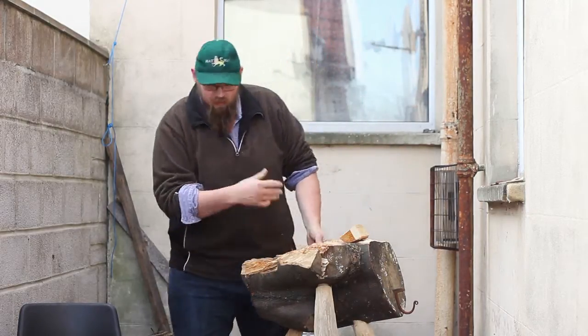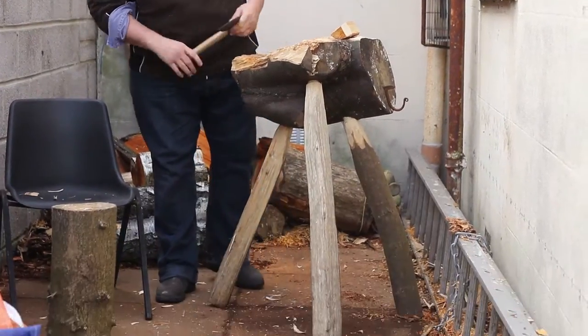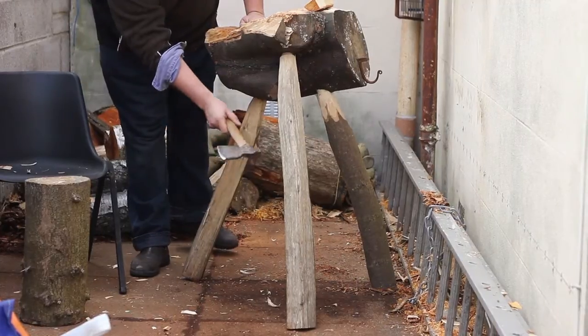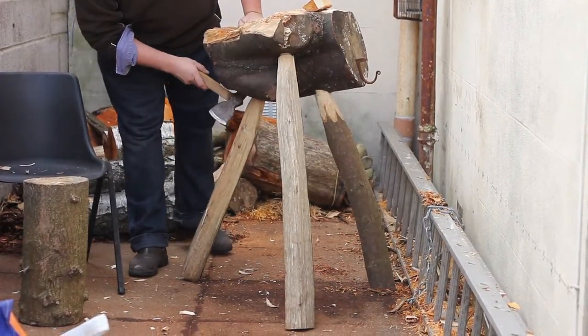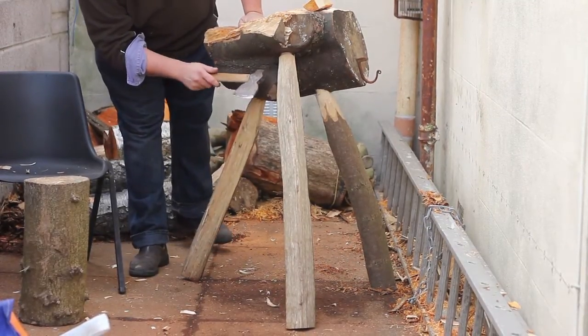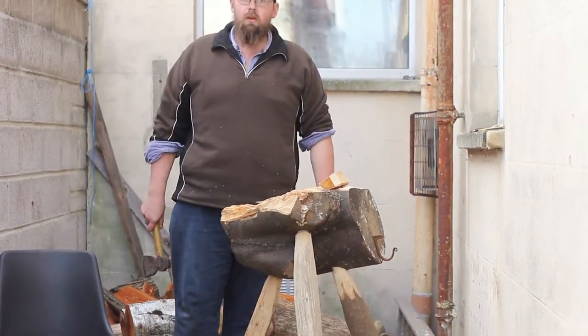This is my axe block that I've been using since September. All it is is three cleft ash legs. I've put tenons on them with a Veritas inch and a half cutter, and I've put them in an inch and a half hole. It's blind, they've been knocked in, they ain't ever going to come out.